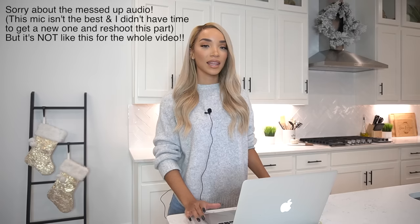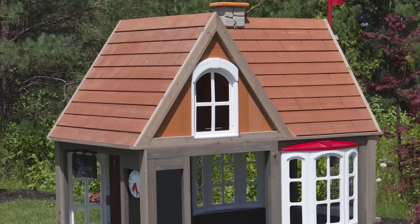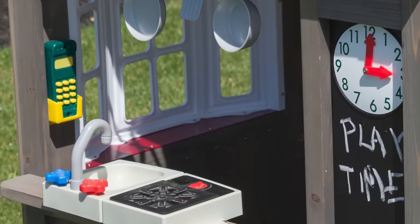This playhouse idea is something I brought up way before I even moved into this house, because I was excited to finally have my own backyard and more space to do things for Ziya. I was planning on getting her a playhouse that would look like and match our real house. I mentioned it to my mom, and she actually went ahead and bought one from Costco as a surprise for both me and Ziya for Christmas.